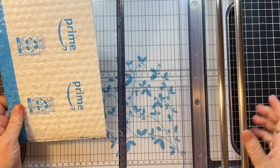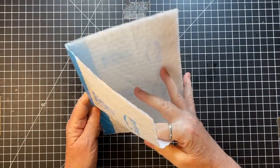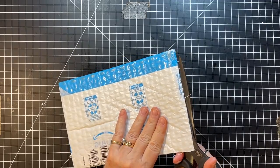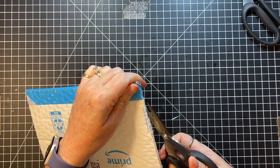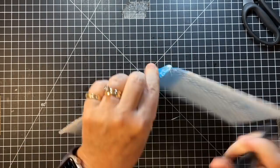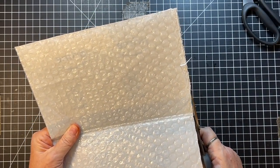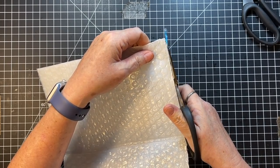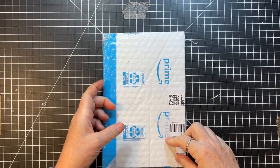We're just going to cut off this bit, so then there's that, and that can be a couple little tags. Now we just have to cut this with our scissors. I'm going to try my little ones to get into that corner. I'm just going to clean this up a little bit on the edge. So there we have it — a nine by six inch cover.